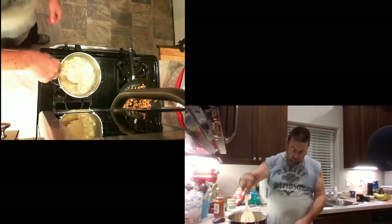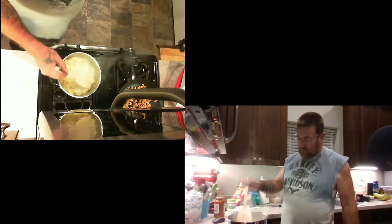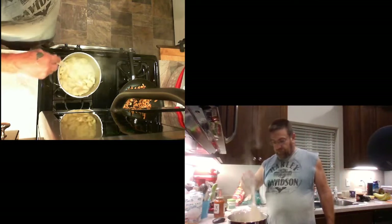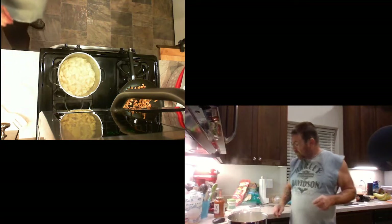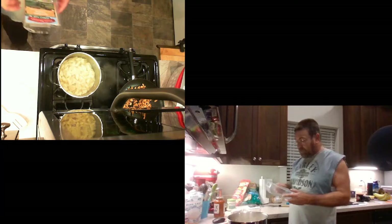We're boiling away on this stuff. I'll turn it down just a hair so I don't get splashed with really hot water. It's in here with the Himalayan pink sea salt.